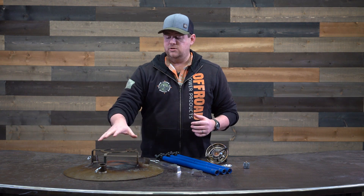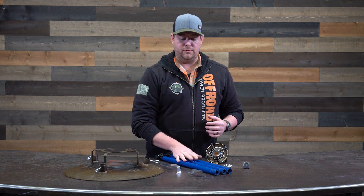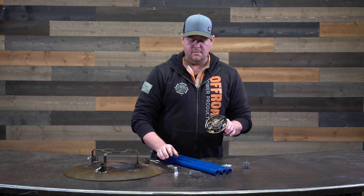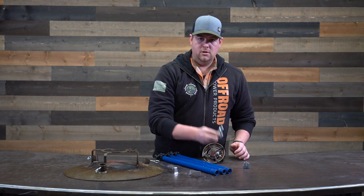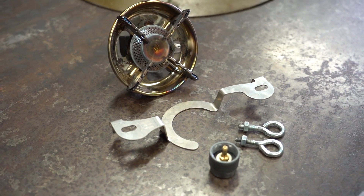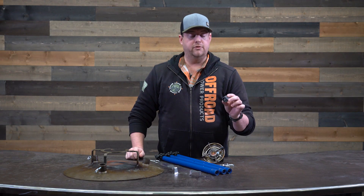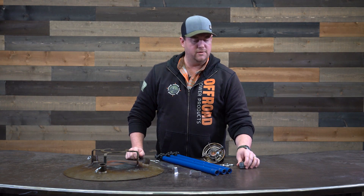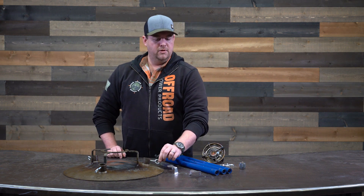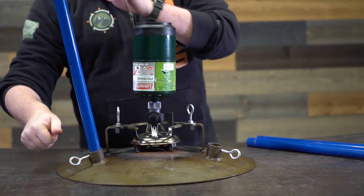In the bags you actually have your Skottle grill top, the three legs, your burner holder, the burner itself, two bolts for attaching the burner holder to the Skottle, and an adapter for isobutane to propane — but we'll get into that here in a little bit. Three other little items are going to be these eye bolts that help retain the legs in place.